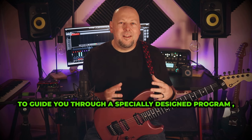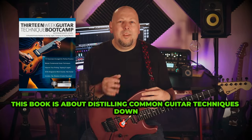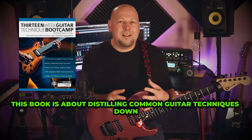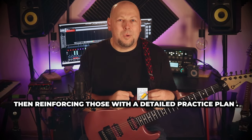To guide you through a specially designed program, I've written the 13-week Guitar Technique Boot Camp book, which is out now. This book is about distilling common guitar techniques down to their most important elements, then reinforcing those with a detailed practice plan.